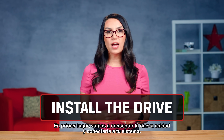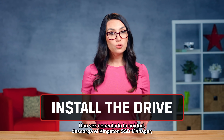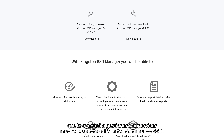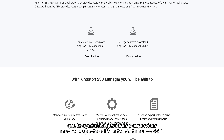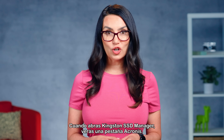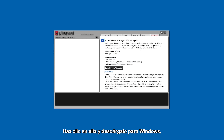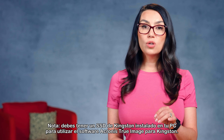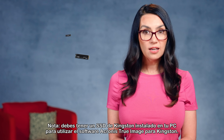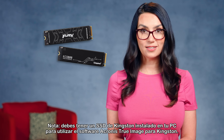First, let's get that new drive and connect it to your system. Once your drive is connected, you'll want to download the Kingston SSD Manager, which helps you manage and monitor lots of different aspects of your new SSD. When you open Kingston SSD Manager, you'll notice an Acronis tab. Click that and download for Windows. Note: you must have an internal Kingston SSD installed in your PC to use the Acronis True Image for Kingston software.